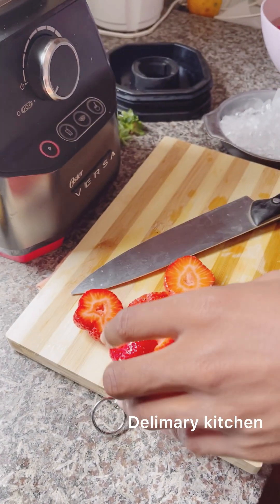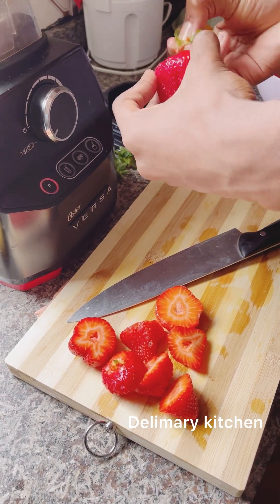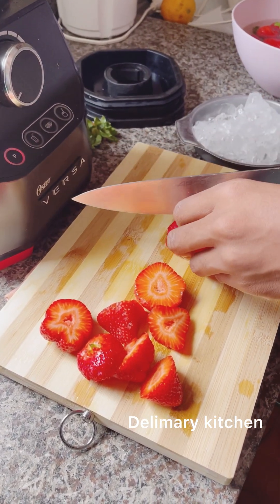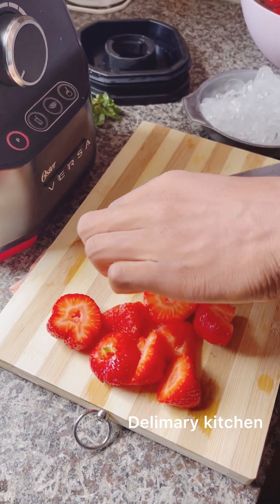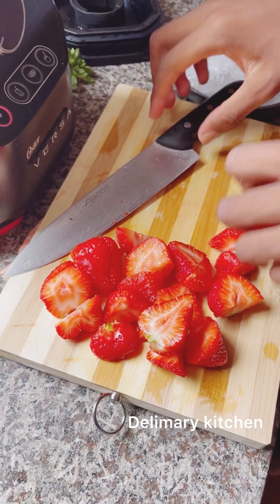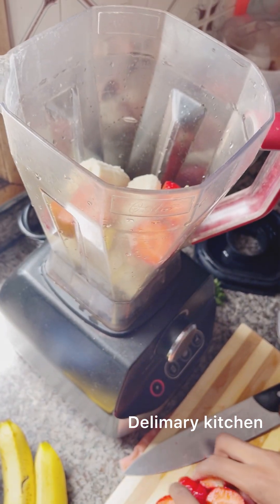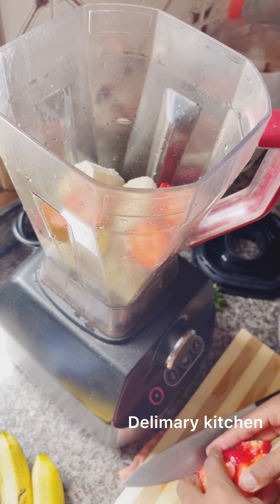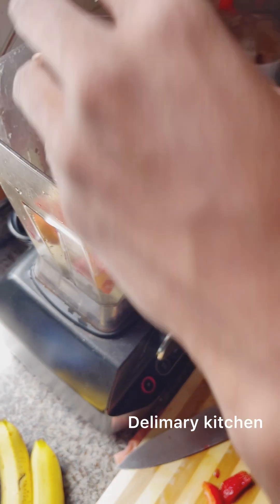You can cut all the fruits and put them in the freezer. After some time they will be in a block form, and then you can use that to make your smoothie. But I prefer it like this so I can just drink it immediately. After cutting the strawberry, he puts it inside the blender.